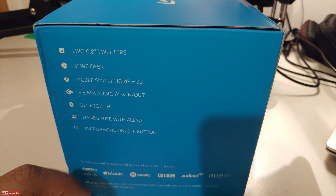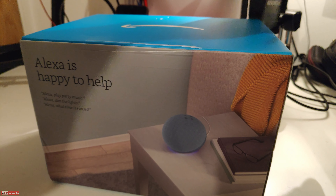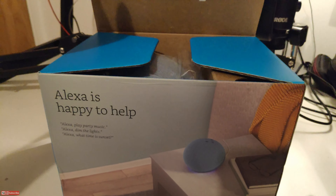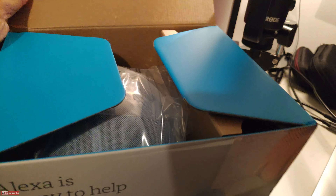There's the box that we've got. At the front it says 'Alexa is happy to help' and on the sides there's lots of information.